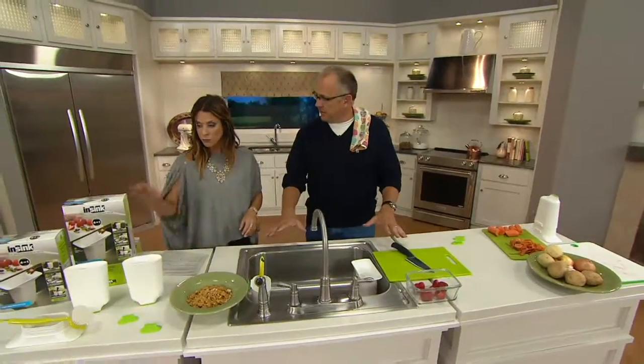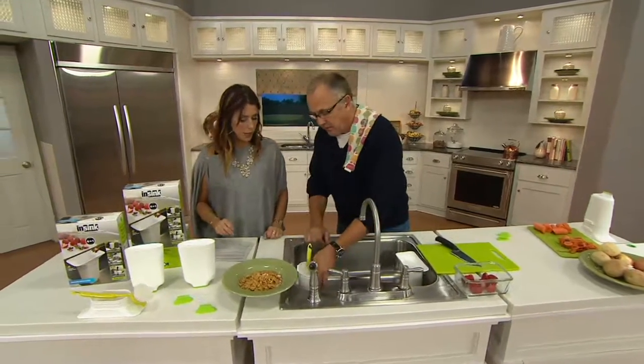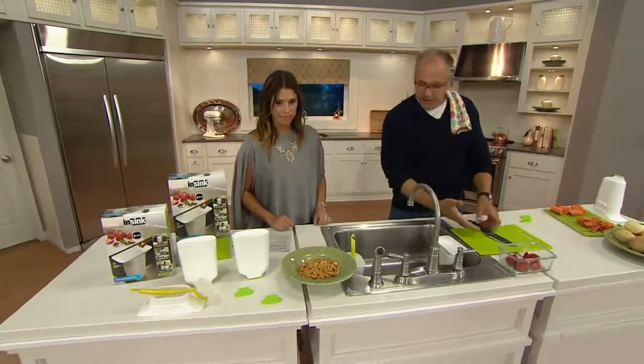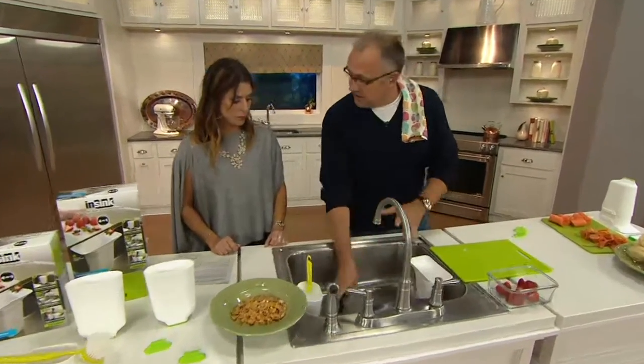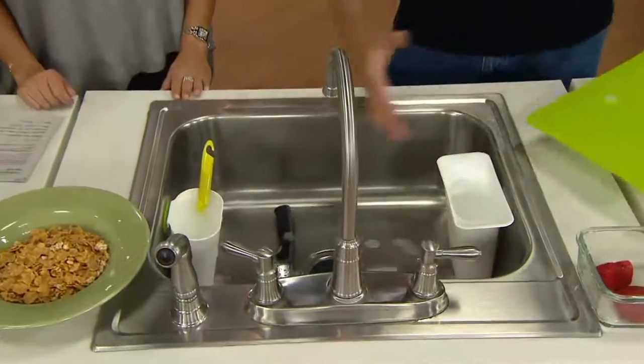Also, if you have limited counter space — the cup affixes the exact same way as the caddy; the suction bar goes underneath. I can wash as I go, but I can also address cross-contamination issues. I can take this knife — let's say I cut chicken — I can now wash, rinse, put it out of the way so it's not sitting in the sink or on the countertop. I can wash the cutting board, get it out of the way, and it just frees up that space.